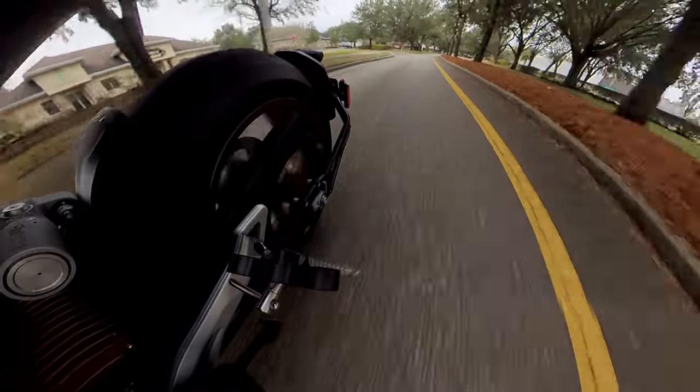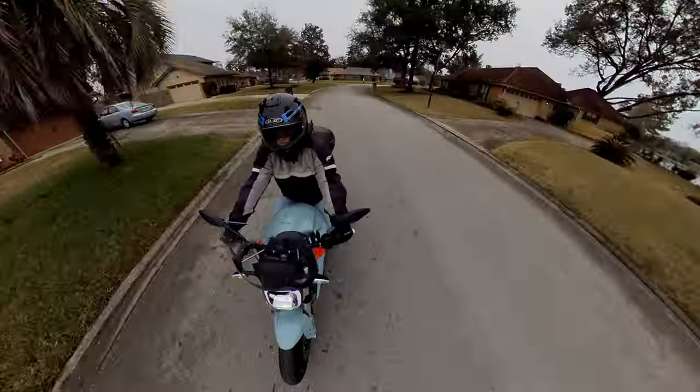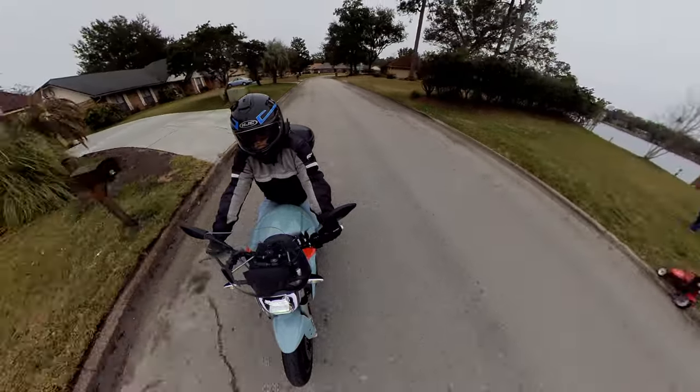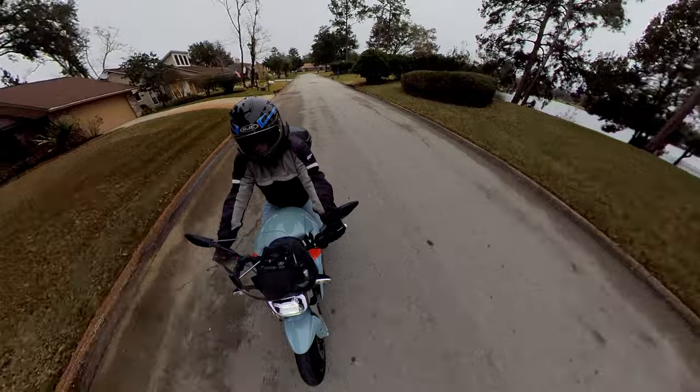Until recently, if you wanted to add a brake light to your helmet, it meant taking your bike's rear lighting apart to splice in the wiring — doable, but a bother, and something that not every biker is comfortable attempting.